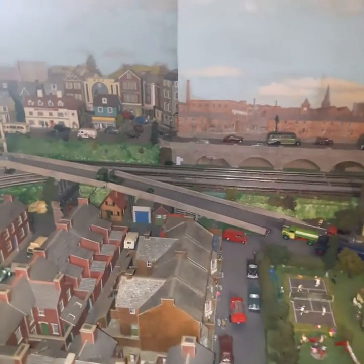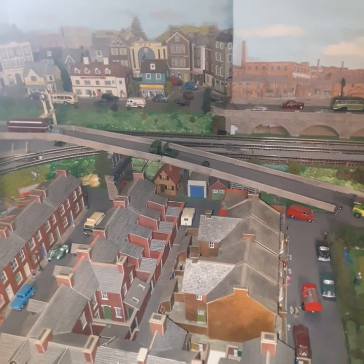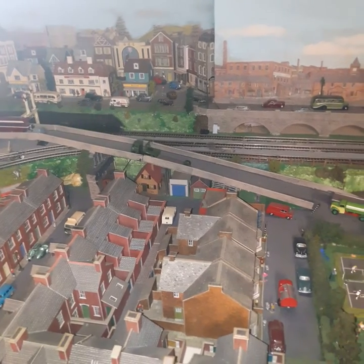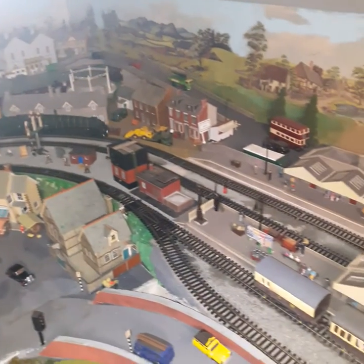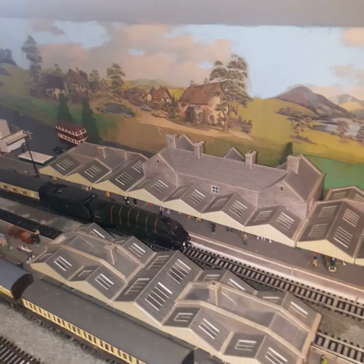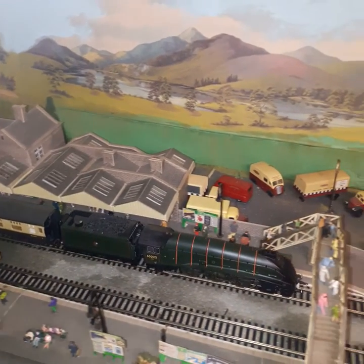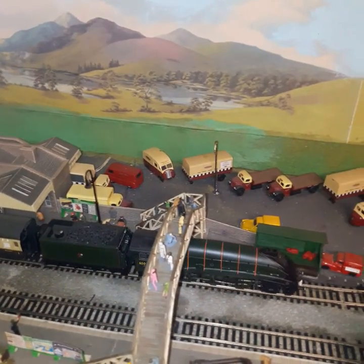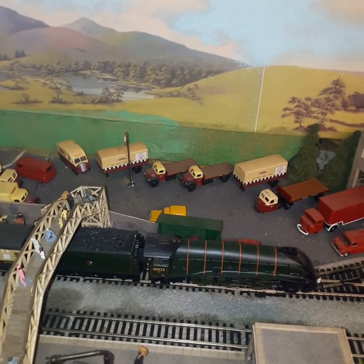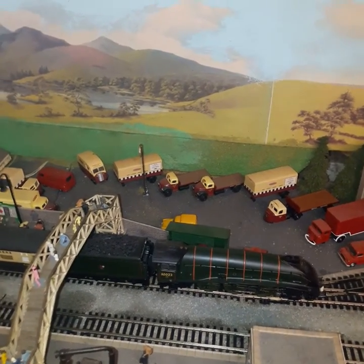Okay, and now we'll watch it again coming to the station — a bit more acceleration maybe, just to see. Now we'll slow it down. That is a beautiful runner, absolutely beautiful. This is my favorite locomotive; the control is superb, it looks right, and I don't have any problems now with this pulling coaches.